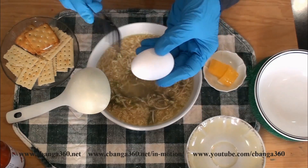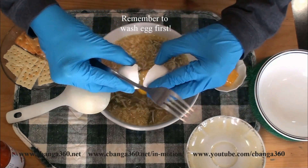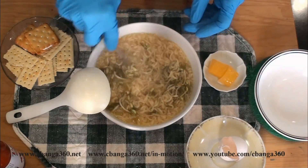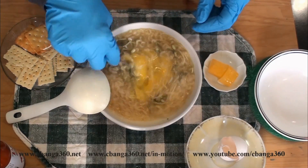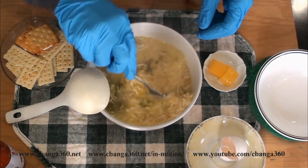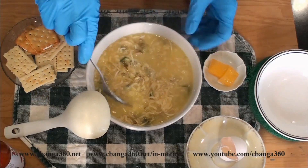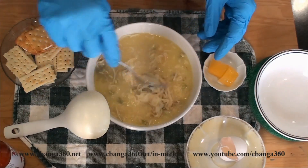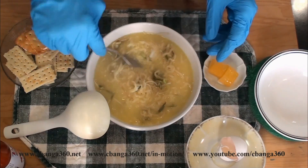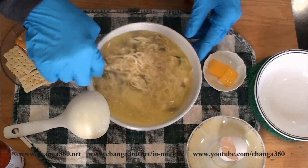Then we add the raw egg — beat the raw egg and mix it with the hot water, the soup. Now it's rich and creamy. You see the white of the egg is already cooked because it's very hot. The texture has changed.